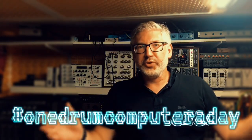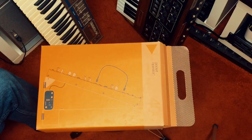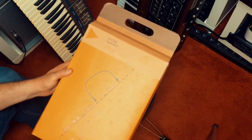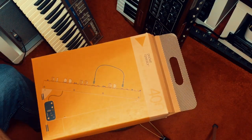Hello, this is Steve, one drum computer day. Welcome to this very special episode because today it's not about a drum machine — it's about this box. That's the Pocket Operator Modular 400 from Teenage Engineering. I'm super excited that I got my hands on one of those, and I'm still a bit scared to open it up, so I decided to do my very first unboxing video. Stay tuned! Alright, here we go. I will finally unbox it — this is a one-take video.